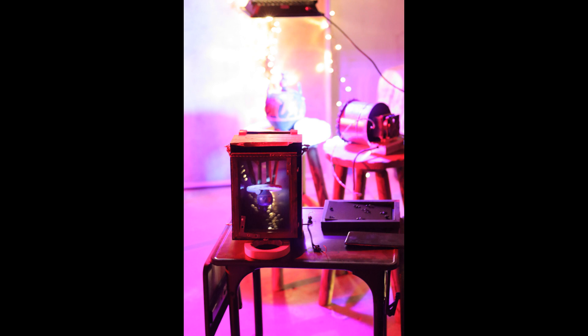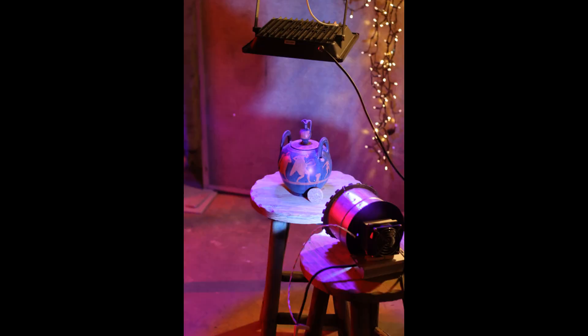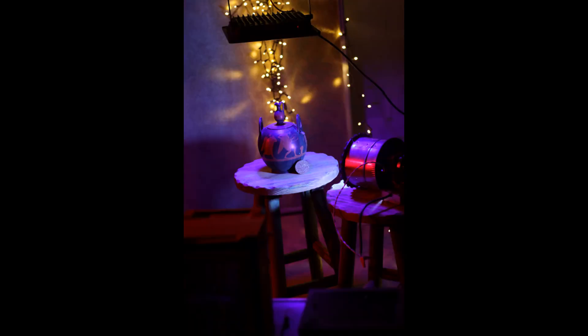All I did was set everything up, turn the regular lights on to focus, make sure everything was good on the ground glass, turn the lights off, put in a piece of Canson XL paper coated with the blue flash — which is just the oxalate — put it in the camera, then turn the UV lights on. It exposed for four hours.